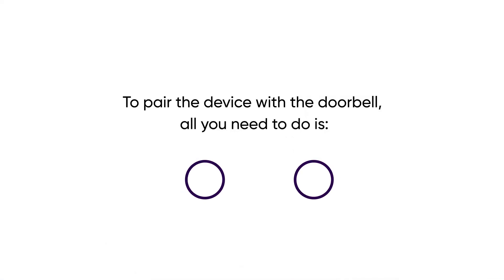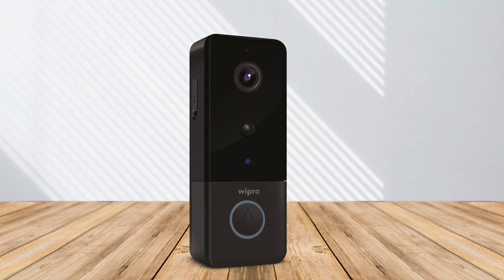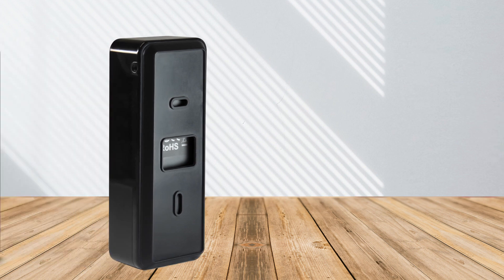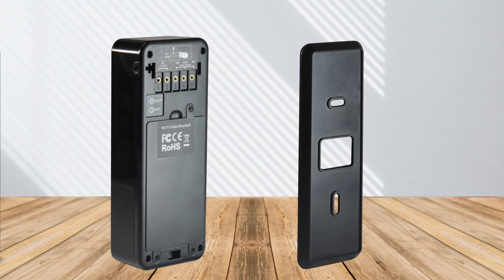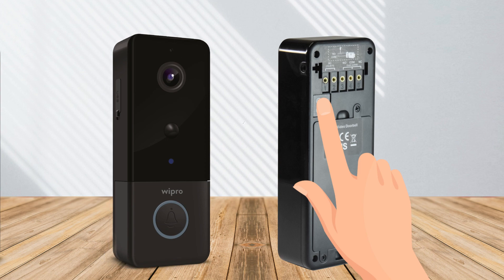To pair the device with the doorbell, all you need to do is unbox the smart doorbell and remove the screw on the right side with the wrench provided in the kit. Remove the back cover and long press the on/off button on the back side of the doorbell. The ring button will start blinking.